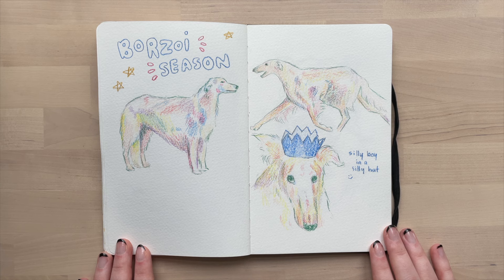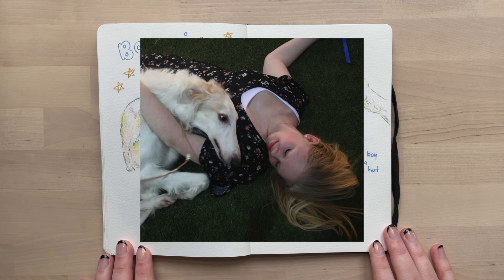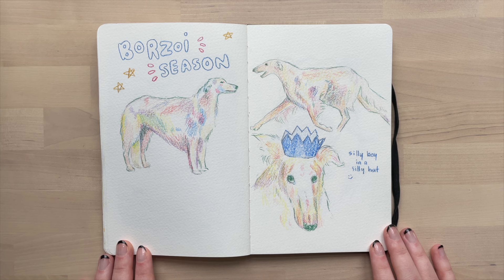Bike sit head looking ass. Borzois are so stupid and I love them. They look like those medieval drawings of animals where artists clearly weren't entirely sure what they were drawing. I used color pencils for this and focused on the values more than the color to get the dogs to look like dogs — as much as Borzois can look like dogs.